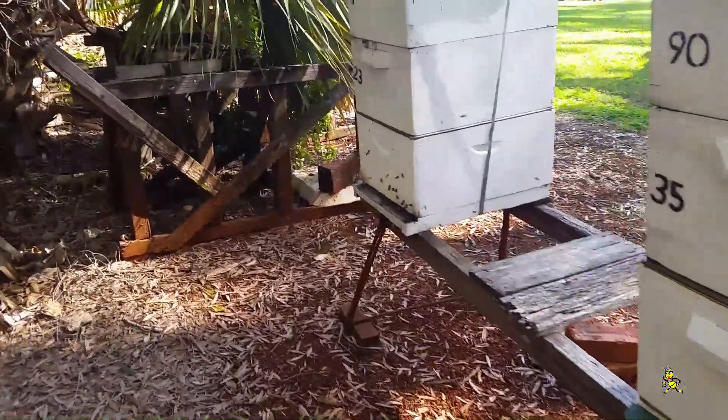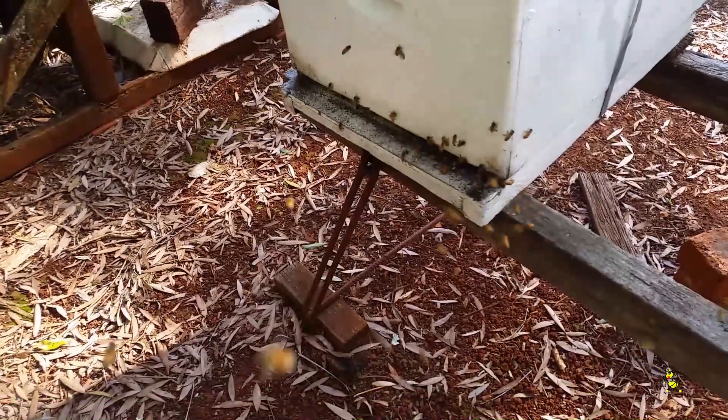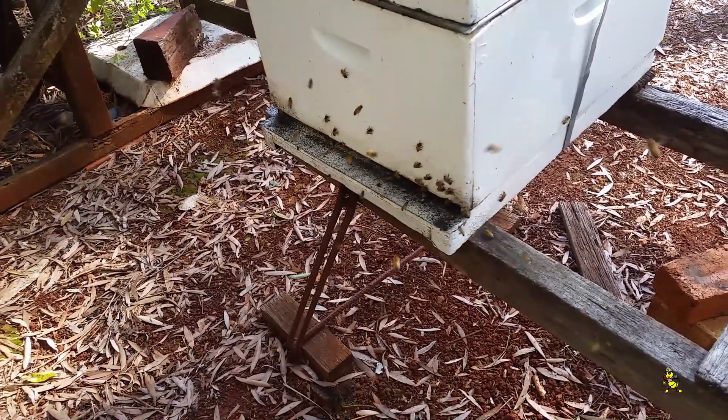They're keeping that brood warm inside with the Tech brood rearing mats. The bees are active today.